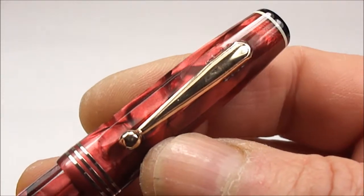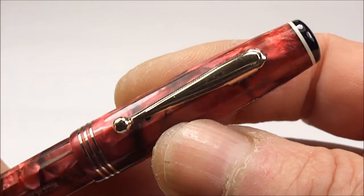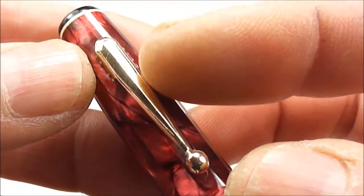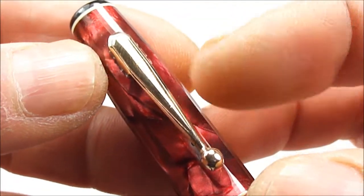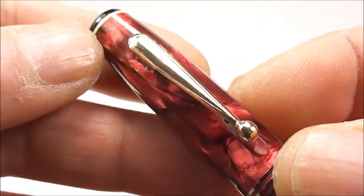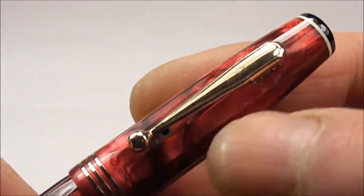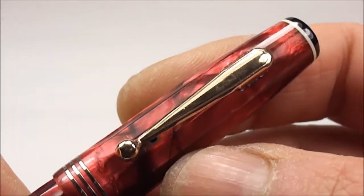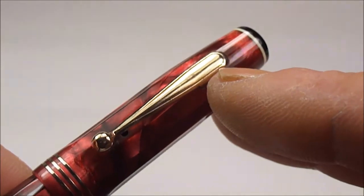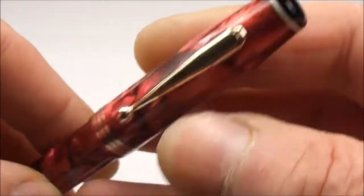It came with this gold plated Parker clip, and the earlier pens actually had a sort of chevron design to the clip. This one hasn't — it's quite a smooth clip with no stepping to it. I believe some of the pens had the word 'patent' to the top there; this one doesn't actually have it.